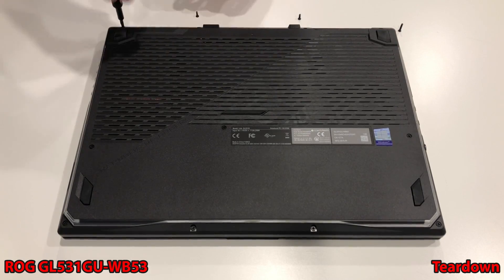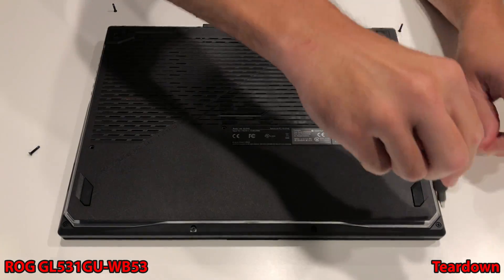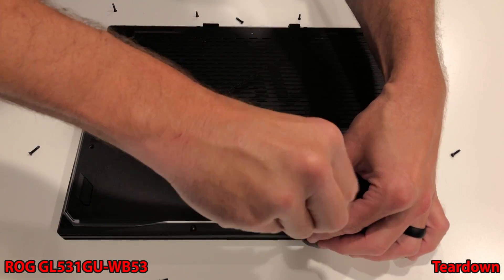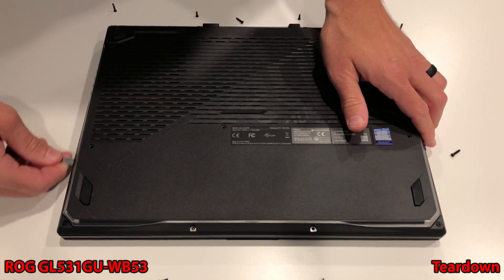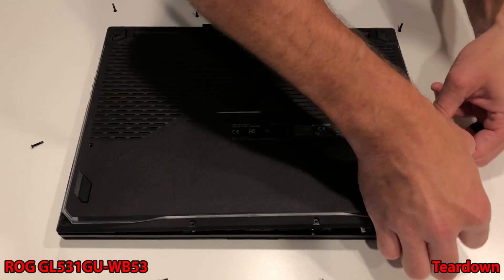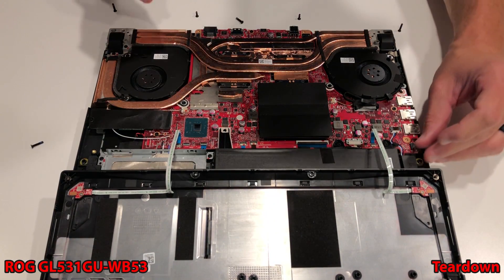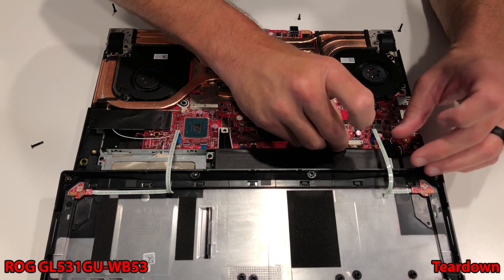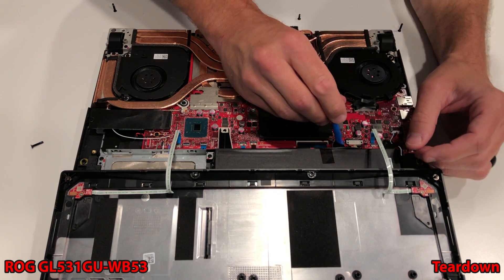Removing the bottom plastic panel on our G531GU is easy. There are two different length screws, so be mindful of where they came from. The bottom left and bottom right screws will stay attached to the bottom panel. There will be two ribbon cables attached to the bottom panel LED section and to the motherboard, so flip this over carefully and leave it just like so. You want to unplug your battery, slide the metal latch towards the cooler, and then pry the plastic battery plug away from the motherboard.